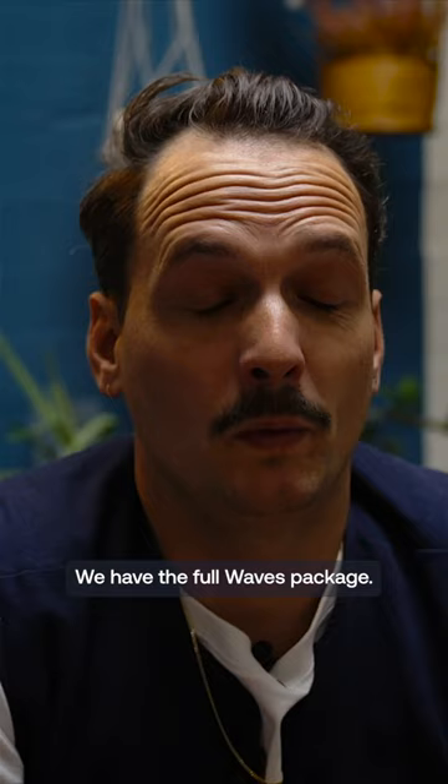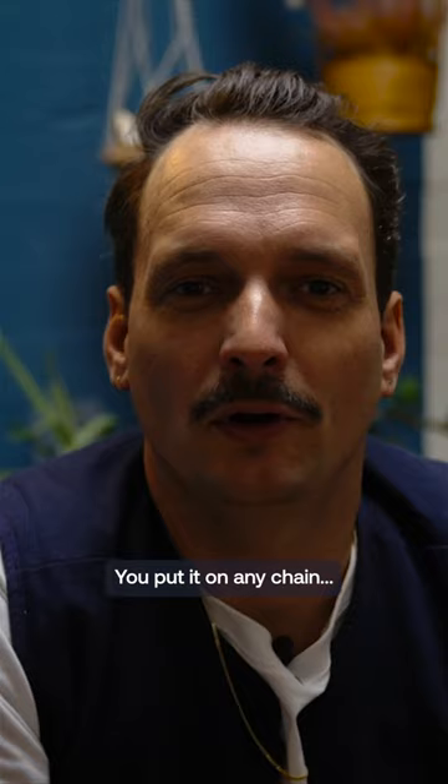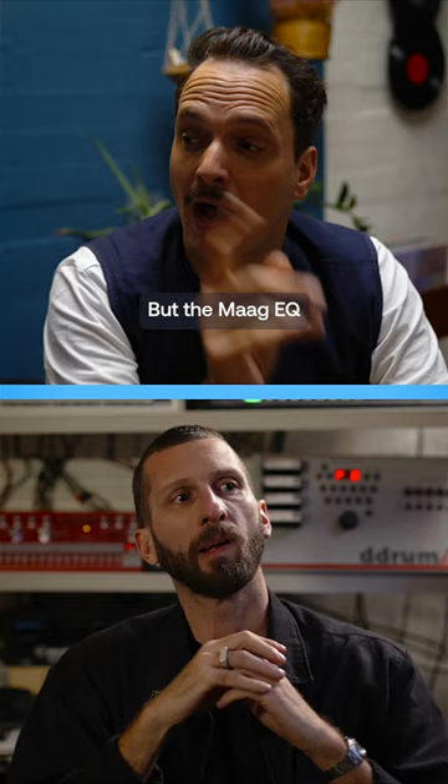We have the Full Waves package. Your favourite of that is the Shep's Particles — oh yeah, the Shep's Particles. You put it on any chain and it'll sound warmer, thicker, better, more airy. But the MAG EQ with the Airbend, that's a really great plug-in as well. Can I say one more? It's the Tall Bassline 101 — that's our 5 plus 1.